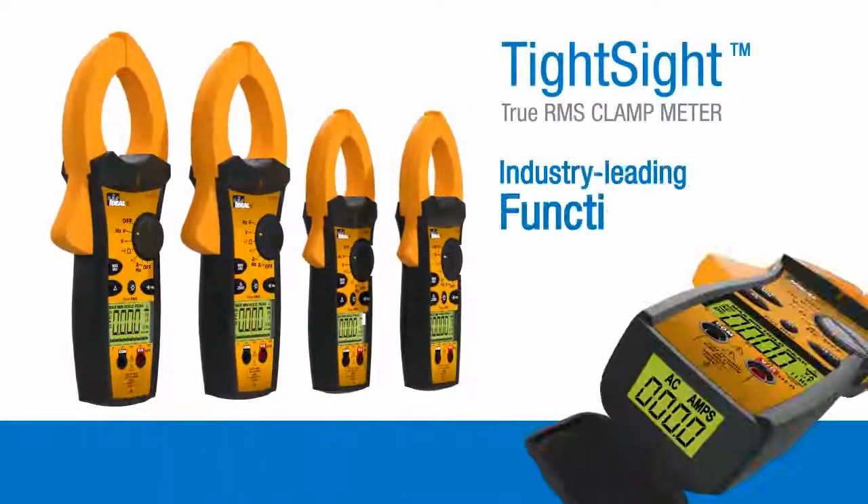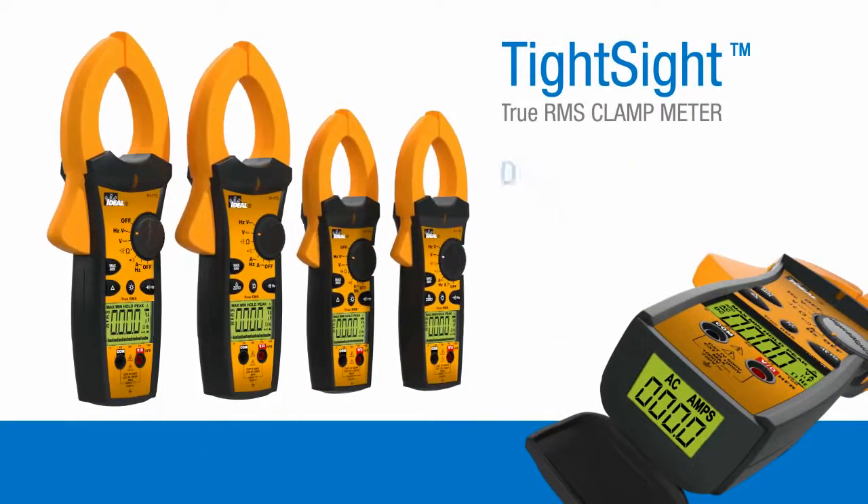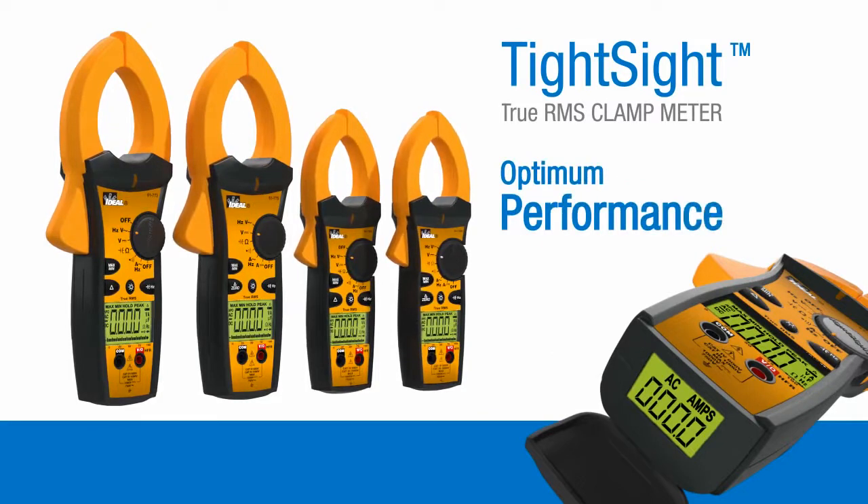TightSight clamp meters deliver industry-leading functionality and optimum performance, even in today's challenging electrically noisy environments.